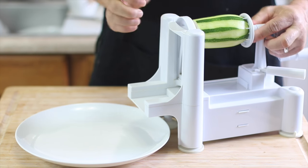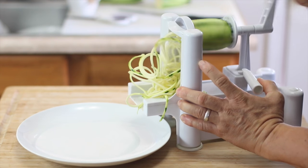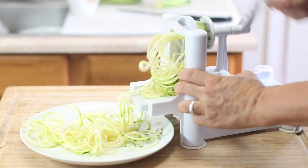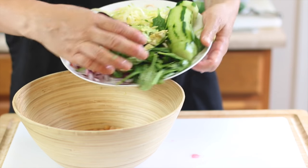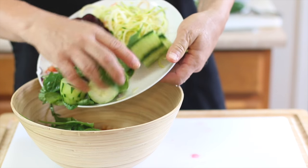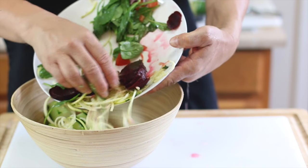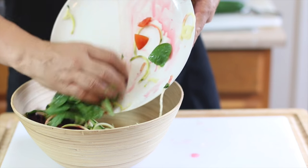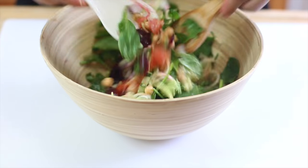We're also making a salad with dinner. Michael sets up the spiralizer to spiralize half a zucchini — this is also great for raw pad thai. He's adding onion, tomato, spinach, avocado, cucumber slices, spiralized zucchini, beets, and garbanzo beans (chickpeas).